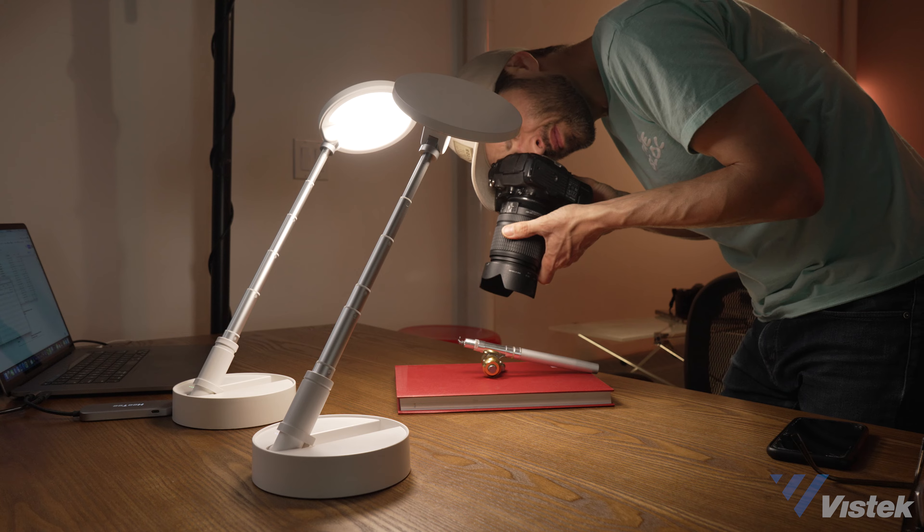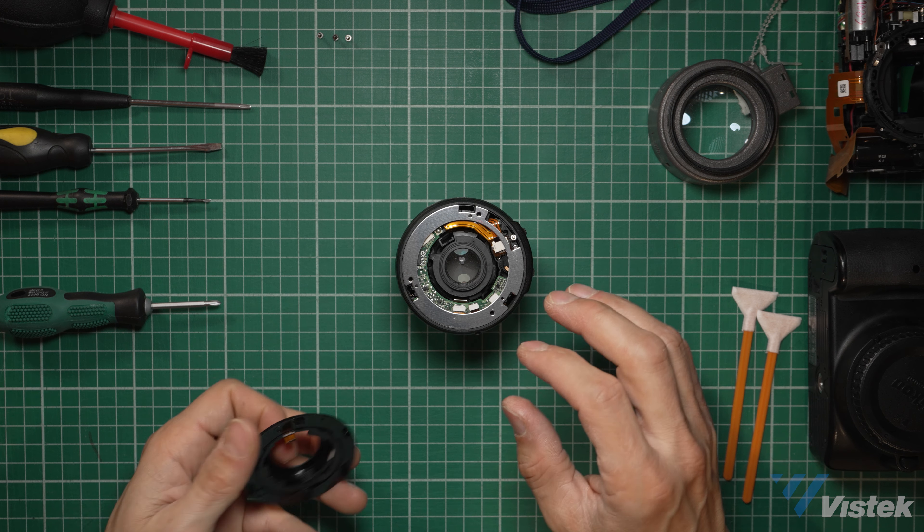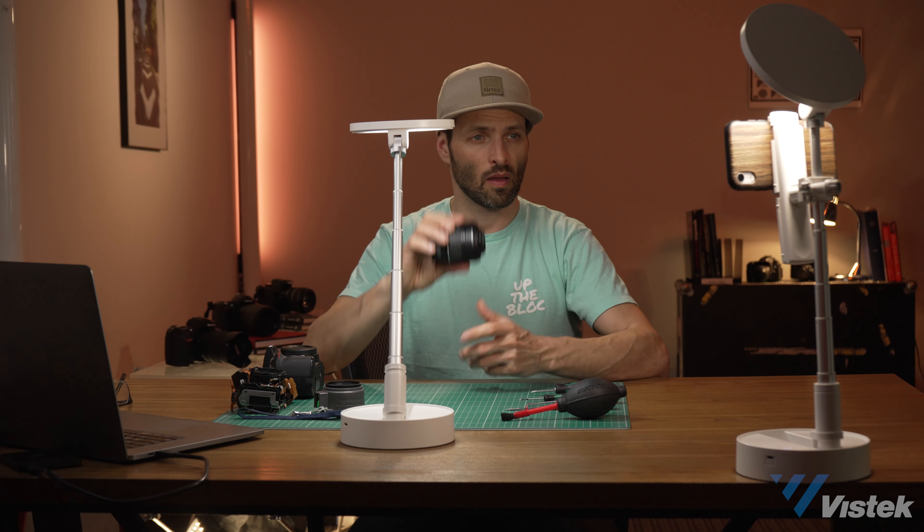The third thing SmallRig recommends is as a desk, reading, or work light — and I think it works wonderfully well as that. But it also leads me to think this might work well as a small tabletop photography light. If you sell small items on Etsy or have a tech channel on YouTube, there are some limits to this product that may affect this.